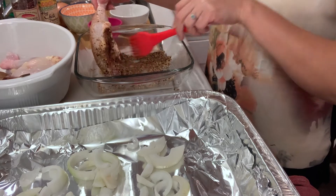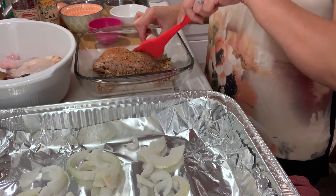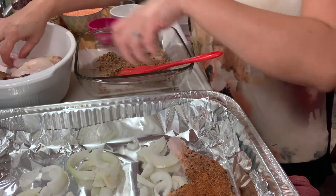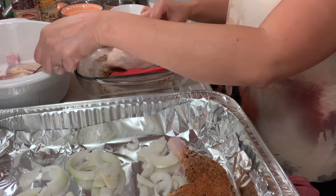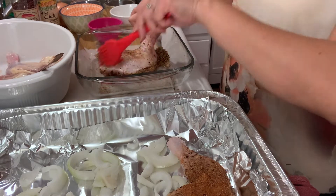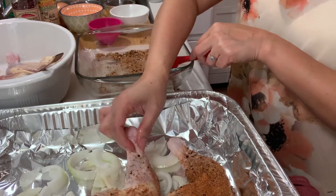I already have the oven preheated to 400 degrees Fahrenheit, so it's ready to go. This is how it looks right now. After 20 minutes you can turn it so that the other side will be cooked too. We do the same thing with the other two pieces — just keep rubbing the spice on.